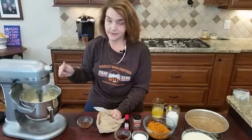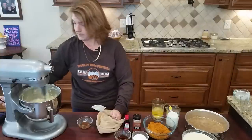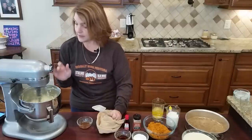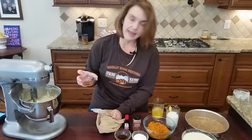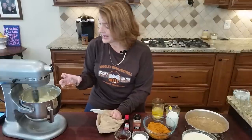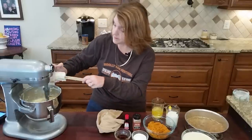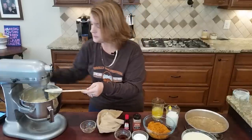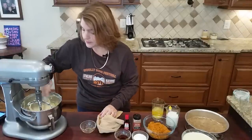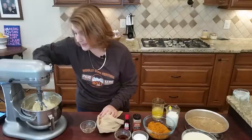So the cheesecake filling is: 16 ounces of cream cheese, one-quarter cup of heavy cream, two eggs, one-third cup of granulated sweetener, and the liquid sucralose. To this I'm going to add a teaspoon of vanilla extract and one-quarter teaspoon of lemon juice — use lemon juice, not lemon extract, for the best flavor. Depending on how you want to make it, you either stop here and put it in the crust, or you make the pumpkin pie part and add it in.